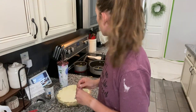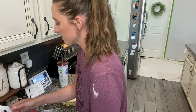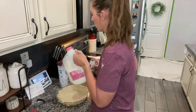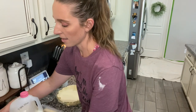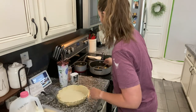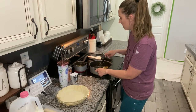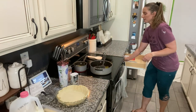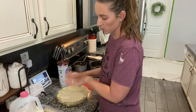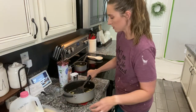Once I get those veggies boiling, I'll put the lid on and just steam them, then add the rest of the ingredients. You're going to need milk, cream of mushroom soup, and salt and pepper — super easy. The peppers and onions are done, so I'm going to turn that burner off. You're going to combine all the ingredients to pour into the pie crust. Let me bring our peppers and onions over here.